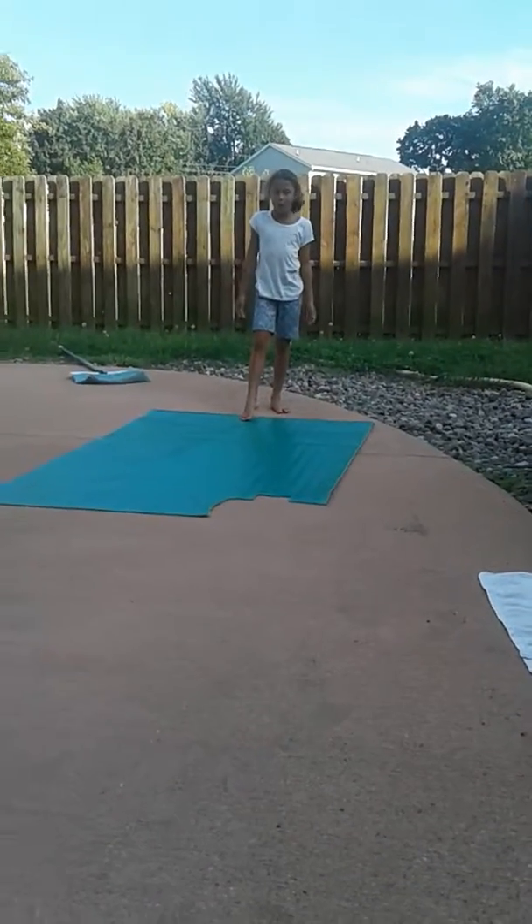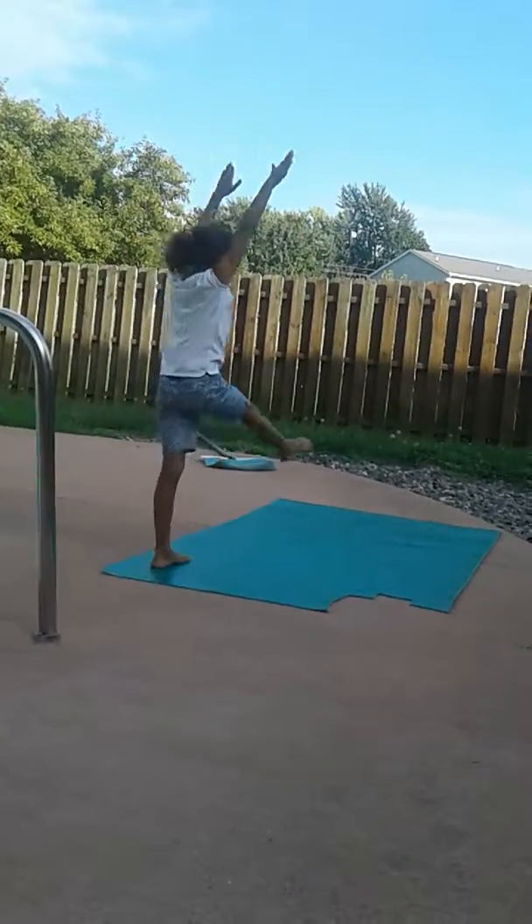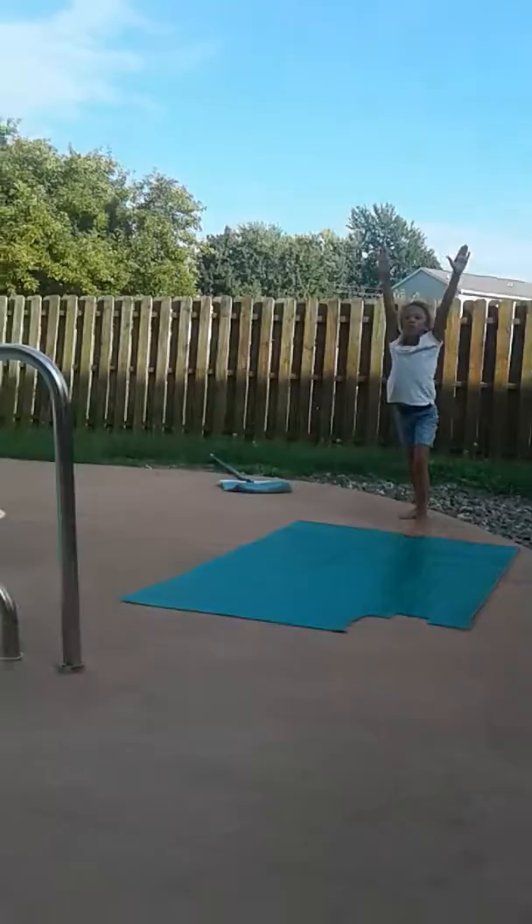So first we're just going to start out with the basic cartwheel. You need to point your toes up in the air when you do it and then lunge like this. Then you can do the other side — lunge.